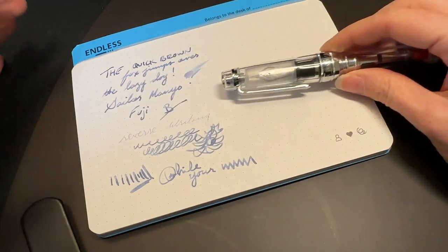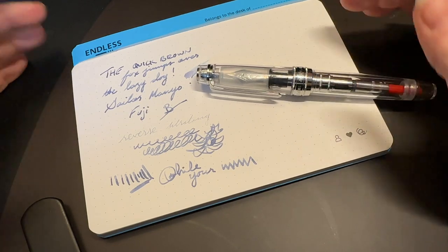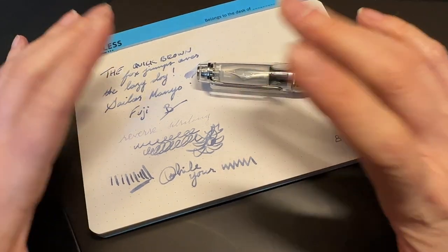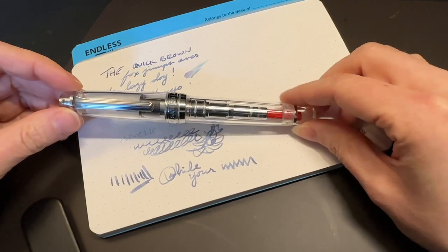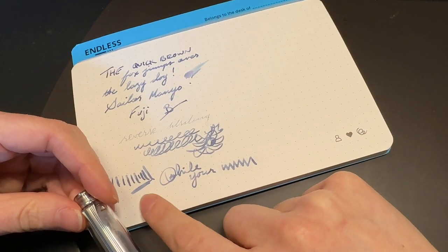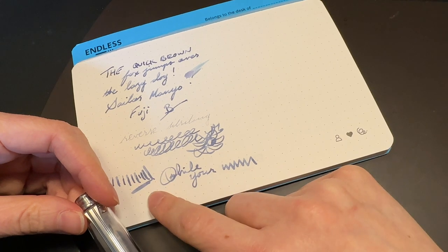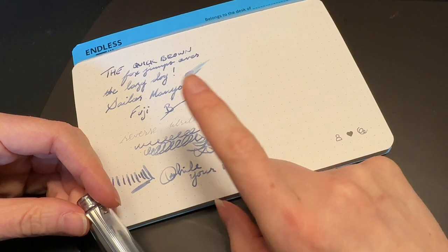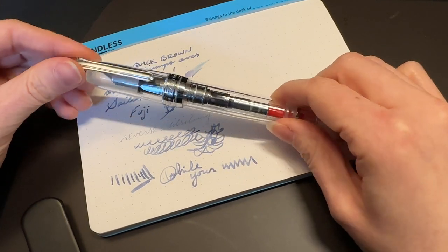I just wasn't expecting the nib to write like this — the other Sailors I've used have much stiffer nibs. The closest comparison I can think of is something like the Pelikan pens, with the exception of the M1000. I've only used the M1000 briefly at a pen show, but from what I remember it had a very similar responsive feel, whereas every other Pelikan is a very stiff writer. The Montblanc 149 is definitely a stiff writer too. But guys, this pen is awesome — it really is.